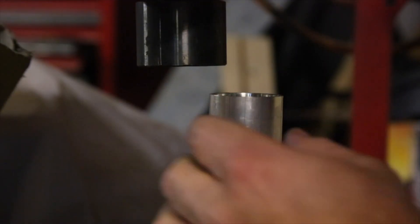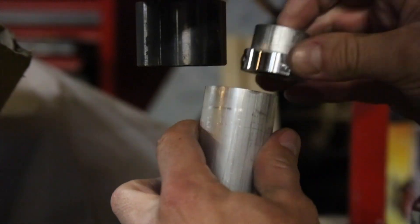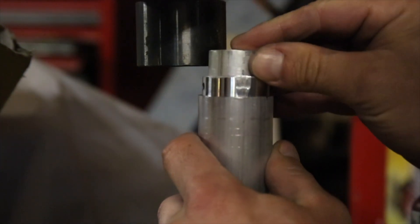Since I don't want this to ever come back out, I'm using a very generous amount of green Loctite and pressing the hex adapter into the handle with the help of the jig making a second appearance as a spacer.